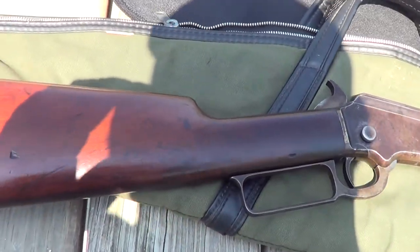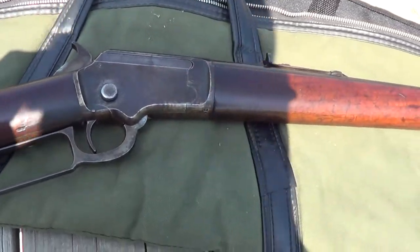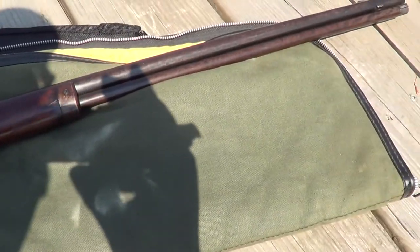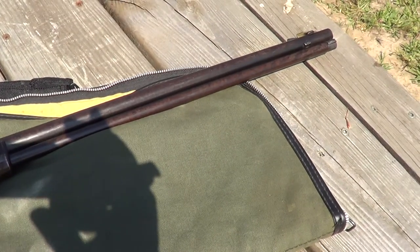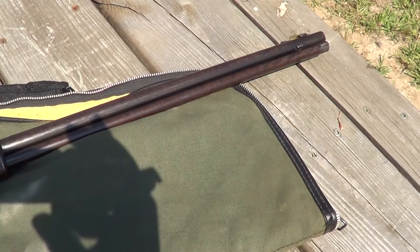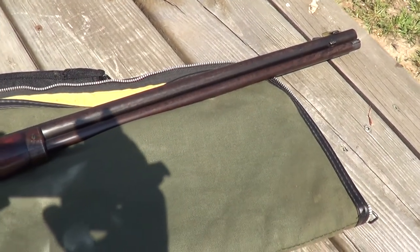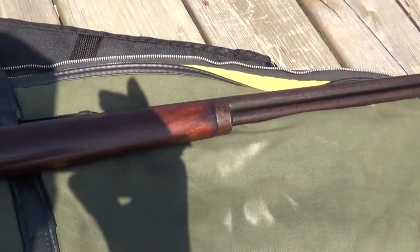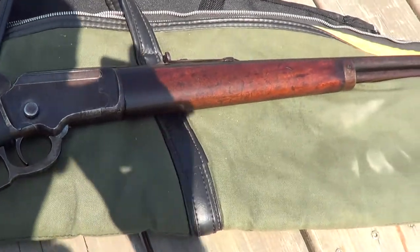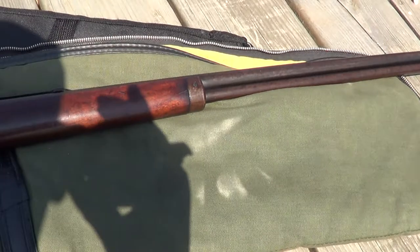Hi. Well I've got an interesting little gun out here today. This is a Marlin model 1892 and these were made from 1892 on up to maybe into the teens. I'll have to look it up — I'll put that towards the end of the video. This particular one was made in 1906, chambered in 22 long rifle.